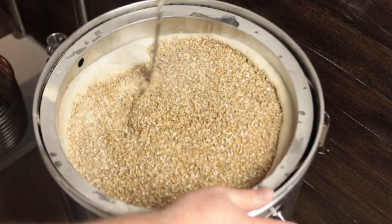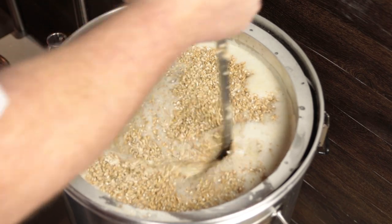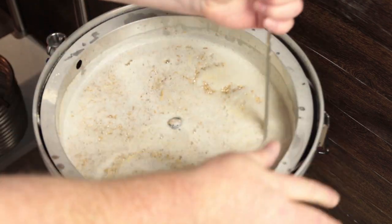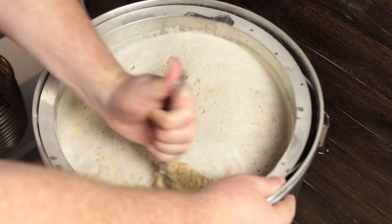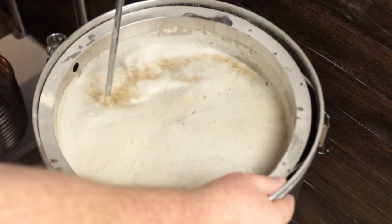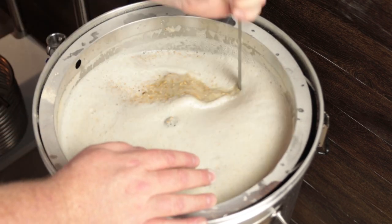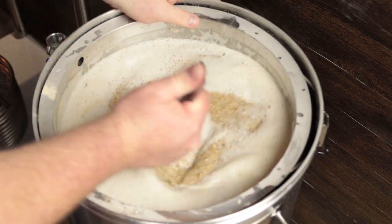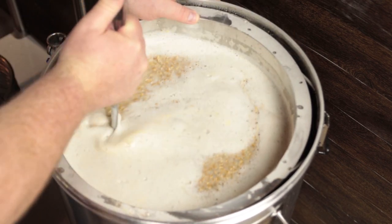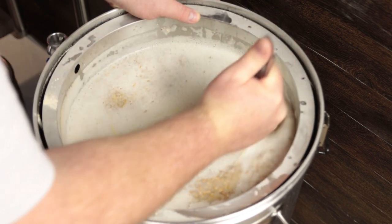All the Pilsner malt is in. Get this all stirred in — looks like a decently thin mash, definitely not too thick. I'm going to be sparging with about three and a half gallons of water, so it won't be a huge sparge. That could probably be adjusted as you do larger grain bills. The top of the malt pipe is right at the top of the level of the mash, so I'm going to let this settle for just a few minutes, then put the malt pipe center drain extension on and get to recirculating.